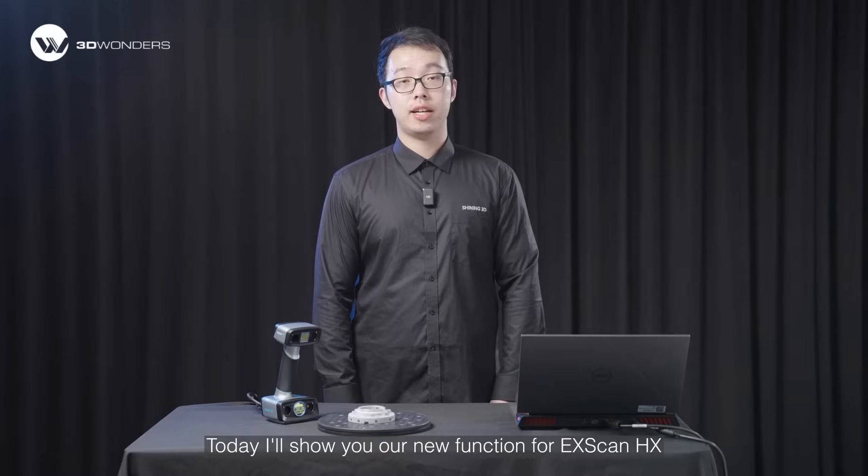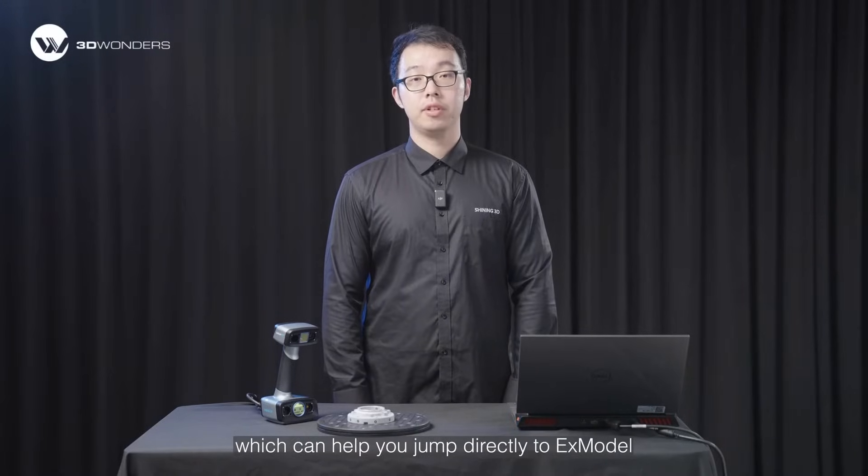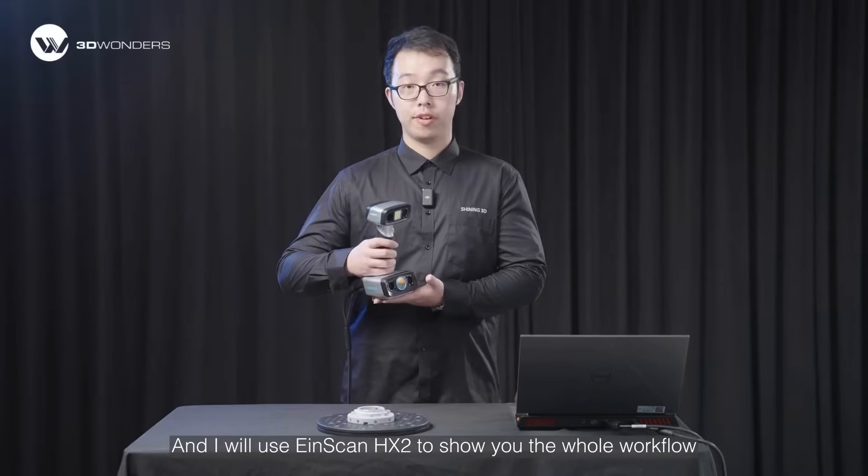Hello guys, I'm Yang from Shiny3D. Today I will show you our new function for iSCAN HX, which can help you jump directly to XModel — our new mesh editing and reverse engineering software. I will use iSCAN HX2 to show you the whole workflow.